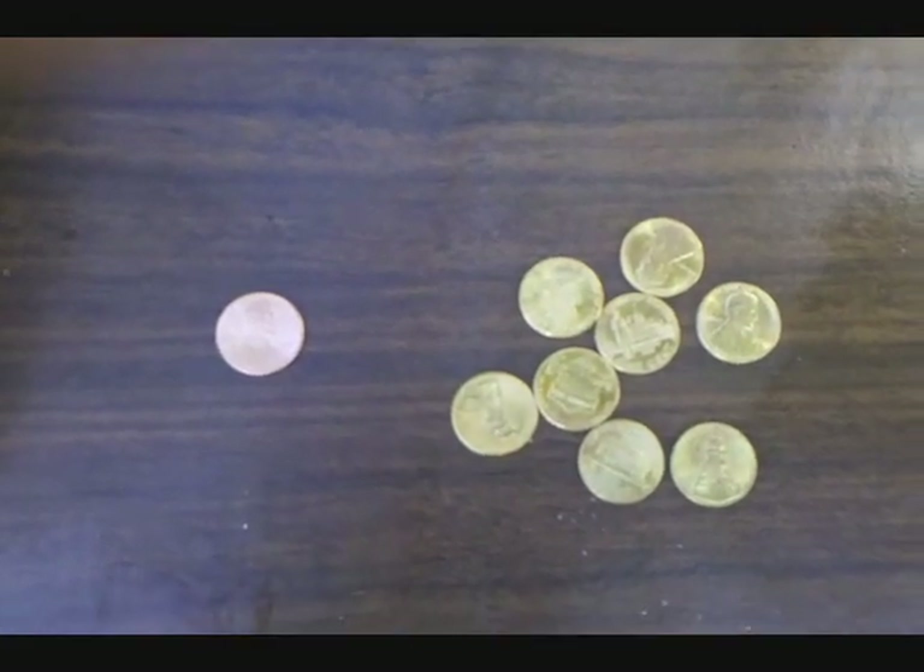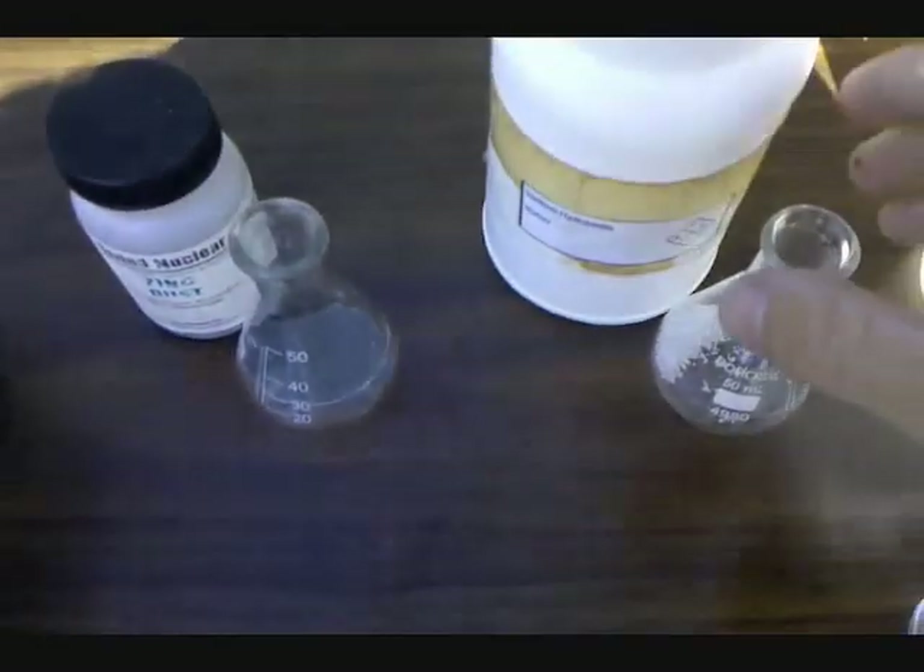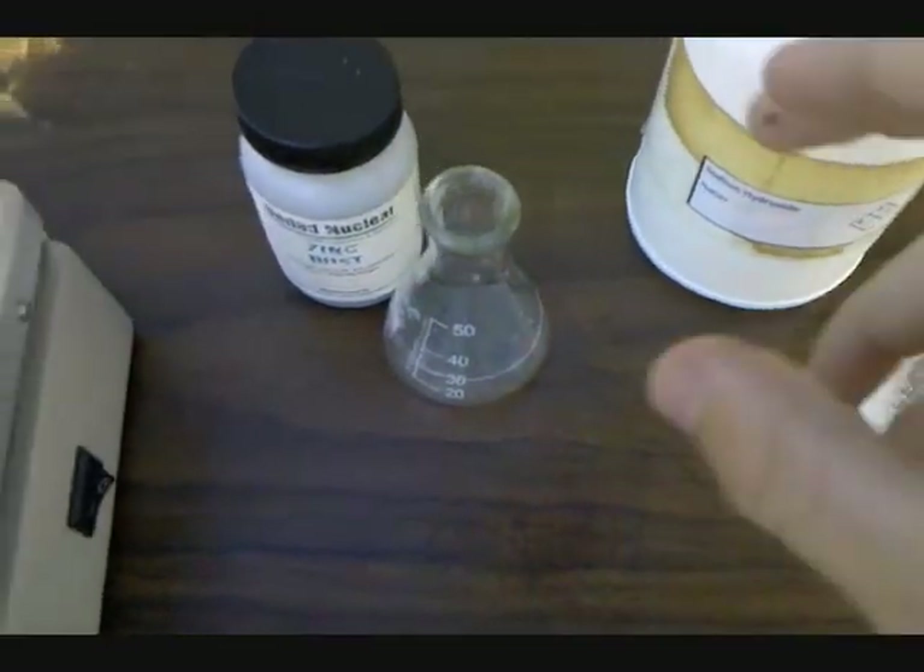There are a few ways to go about this reaction. The one I'm going to be showing involves sodium hydroxide and zinc dust.